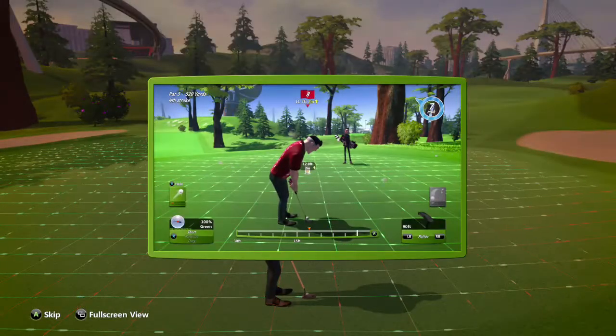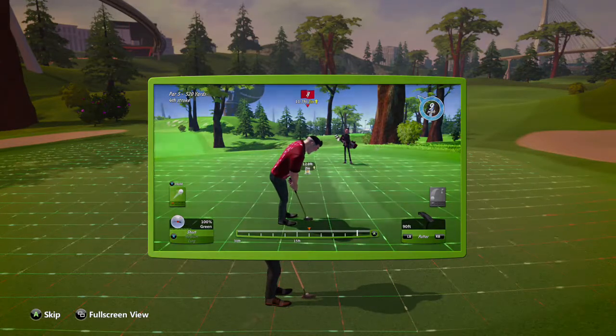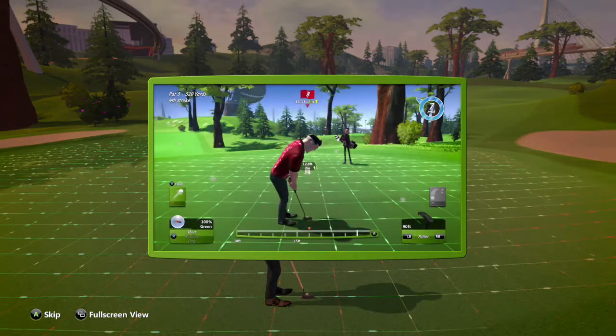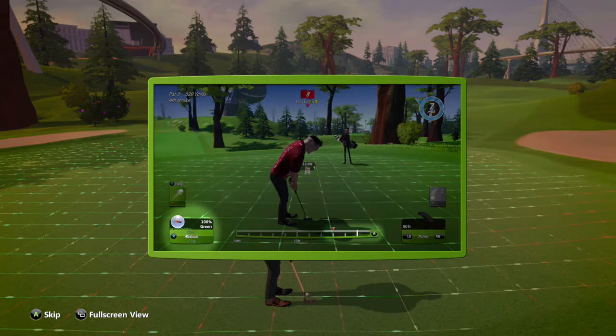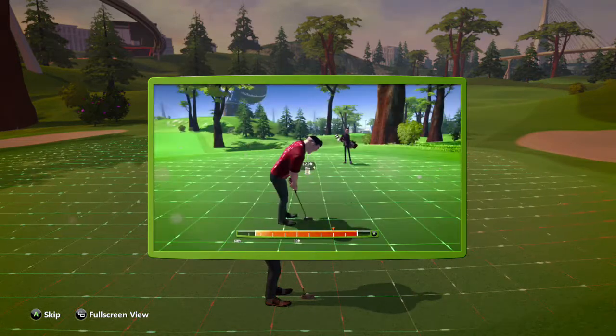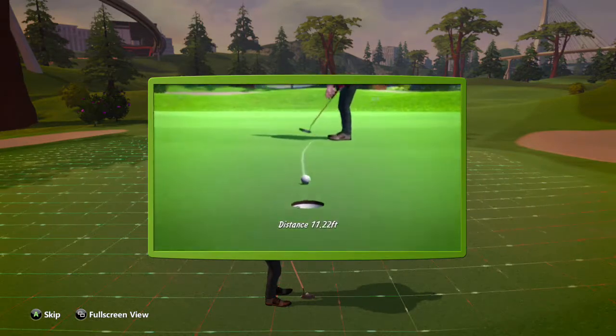When putting, the grid reveals the slopes in the green, helping you estimate where the ball will roll. The faster the dots move, the steeper the ground slopes in that direction. You can change the length of your putt by pressing the X button. To start the putt, press the A button, then as the shot bar fills, press A again to set the power and play the shot.